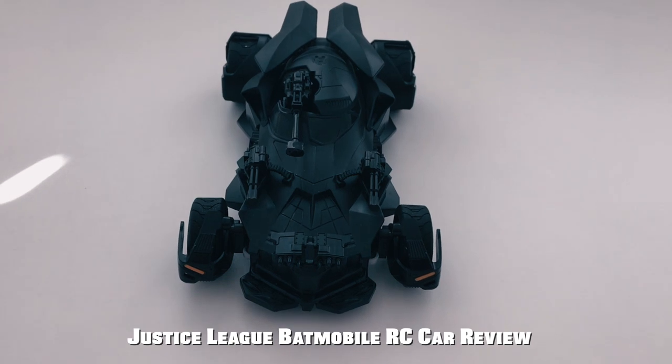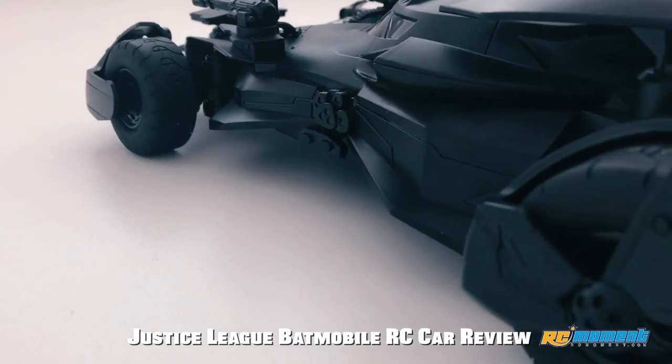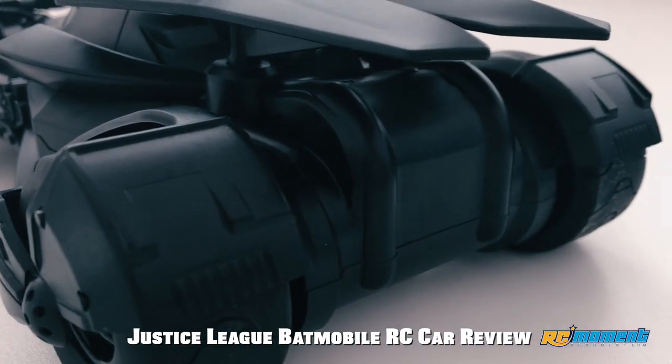Hello, and welcome you all to my new video. Today I want to show you a Batman RC Toy Car, 1/18th size for kids, which I got from RC Moment.